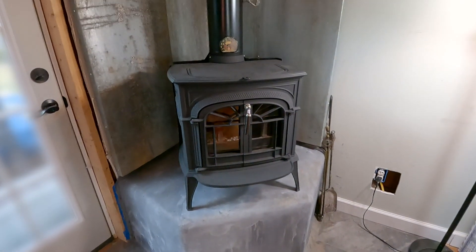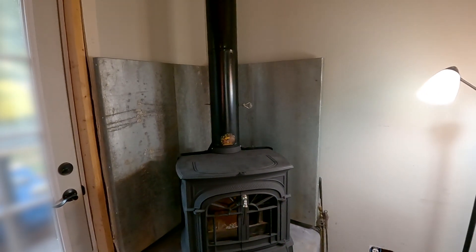I also fabricated a custom heat shield for the wall behind it. It works really well.